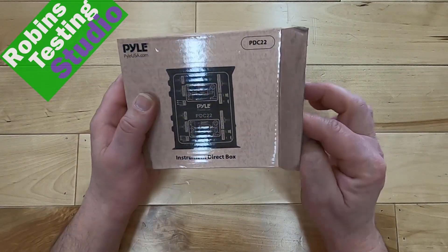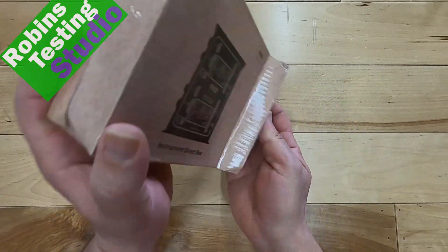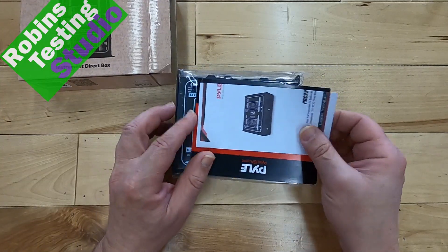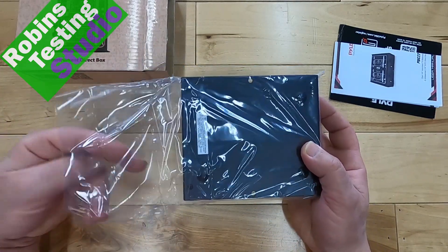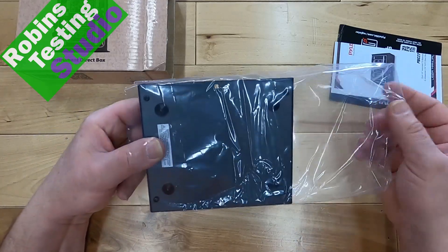So what do we have here? DI boxes — I tend to really like to use them when we're hooking up guitars or bass guitars, or any type of string instrument that has a quarter-inch connection to it, and we want to hook it up to a mixer instead of an actual guitar amp or anything like that.